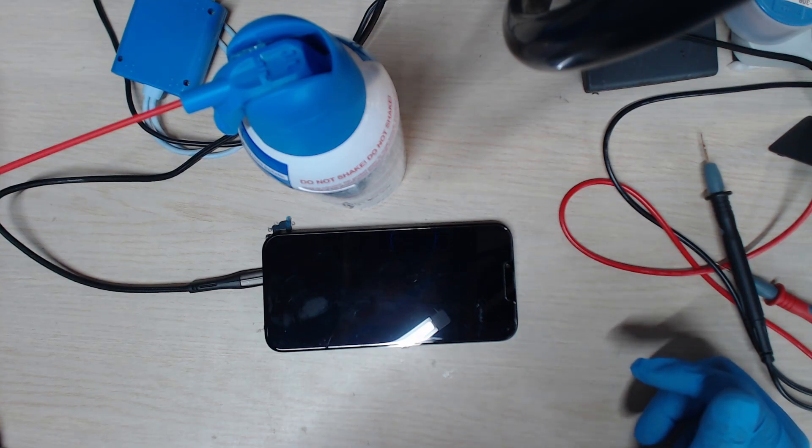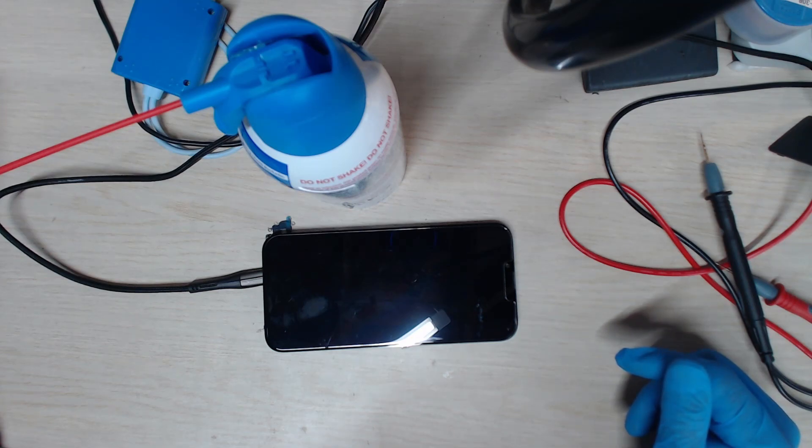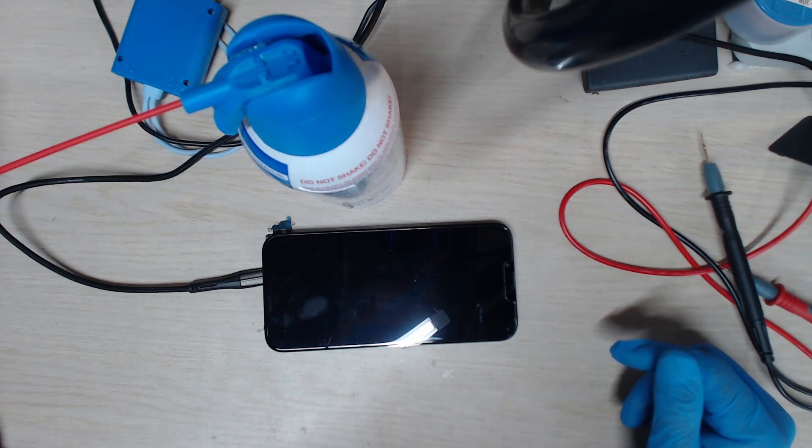Basically this phone was dropped and some components fell off. There was an inductor that fell off and another chip that fell off. We put the inductor back, and that's why the phone couldn't power up — because that inductor fell off the board. The inductor is pretty important because it provides power for a certain section of the phone's components.